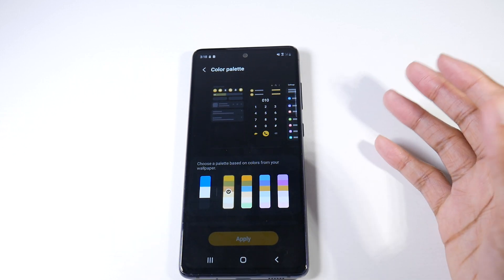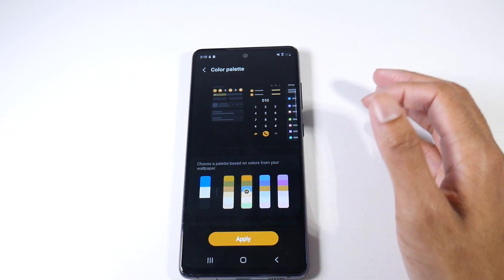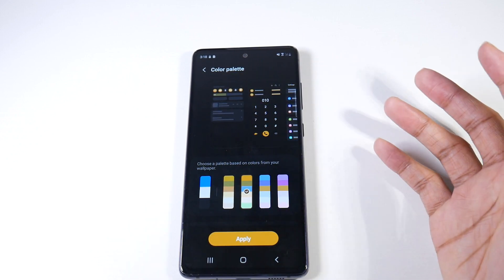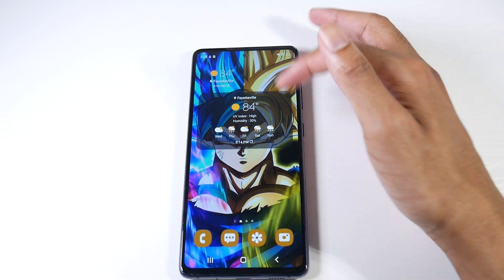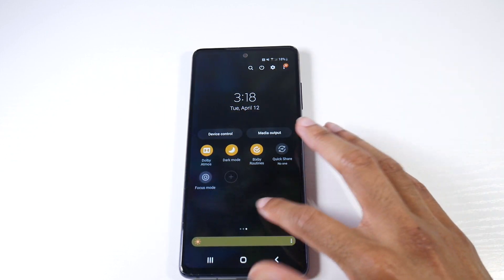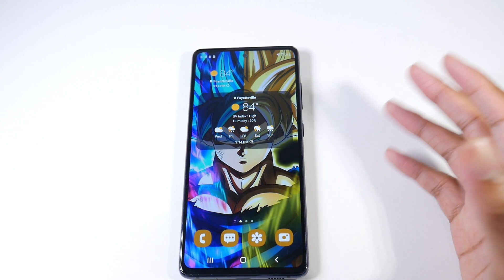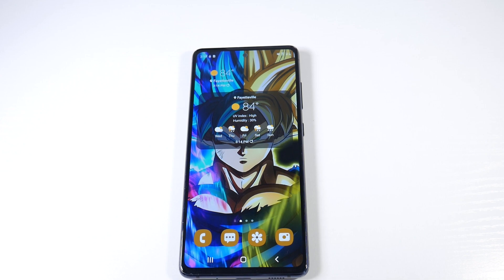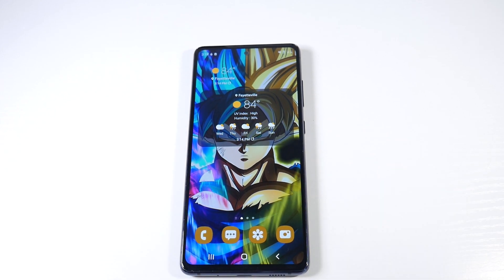Lastly, there's the more sophisticated color palette, which gives you a better look at what things will look like. It's essentially the same as One UI 4 — if you change it, it'll still match your wallpaper and icons to the overall UI, which looks really cool. One of my favorite features of Android 12. The device is still running smooth, no hiccups, battery life is good, no issues at all. Thanks for watching and I'll catch you guys in the next one.